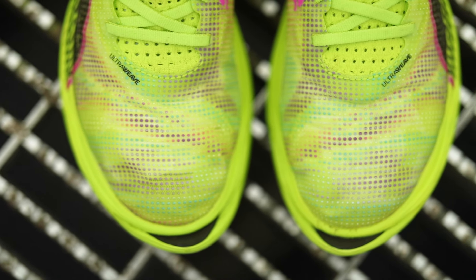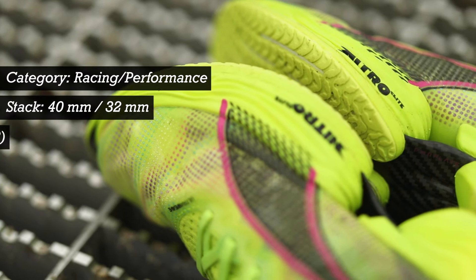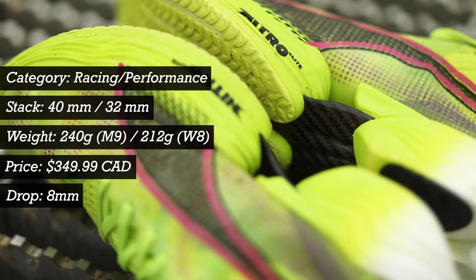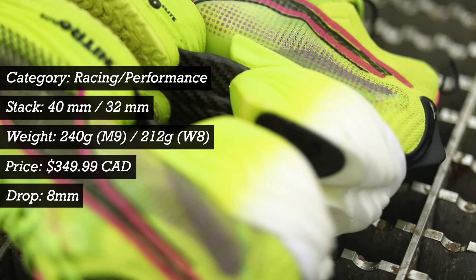Another big change to the Faster 2 is that it's 20% lighter than the previous version, coming in at only 240 grams. The brand also says this shoe is one of the most durable racing shoes on the market, meaning it can last probably up to 400 to 600 kilometers.